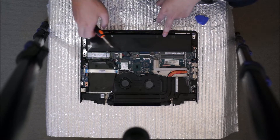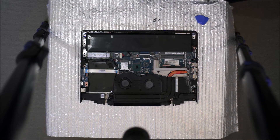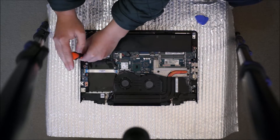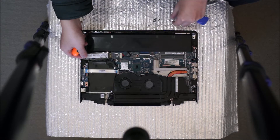Next, this is the M.2 SSD. There's one screw holding it down. This is 80 millimetres long, which is what most M.2 SSDs are. After you remove the one screw, it pops up like the RAM, and you can drag it out.